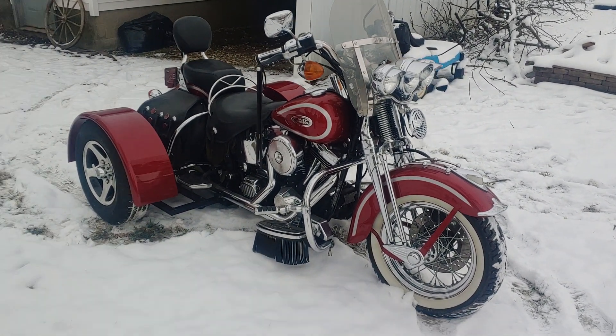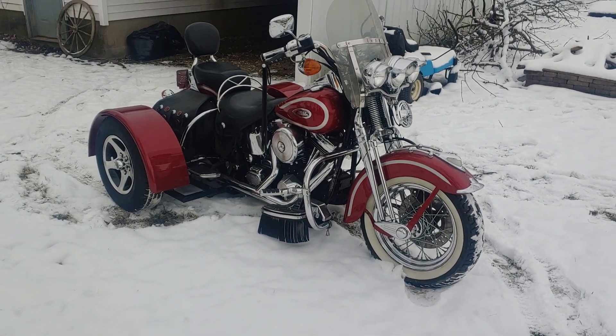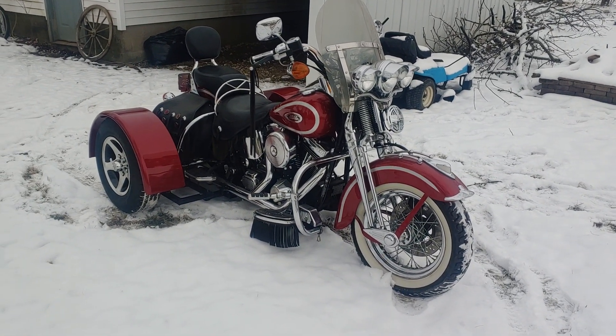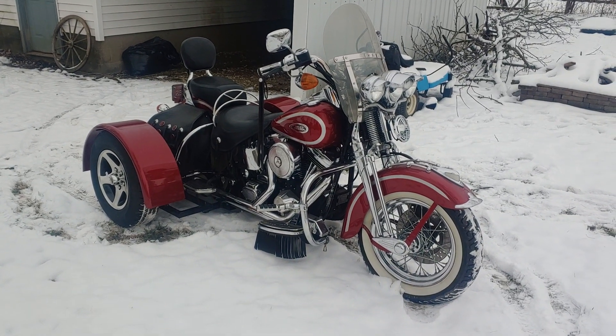I know the paint will be going up because this one actually cost me $600 to paint. Paint's getting more and more expensive. They did a good job matching it but the price will have to go up.